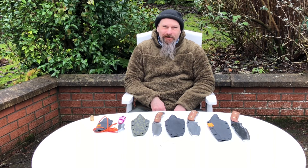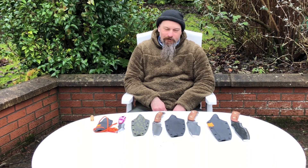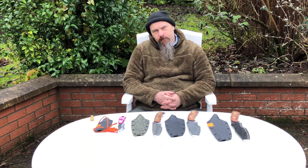Hi Kev, welcome back to the channel. I'm here today to pick up a knife for some field testing. You've got them laid out here on the table, and I was wondering if you can give me some idea of the designs and how you came about them, what you started off with and what direction you were going to move with these knives.